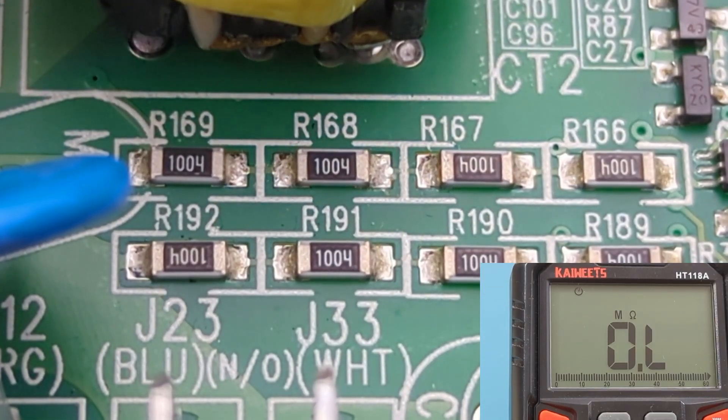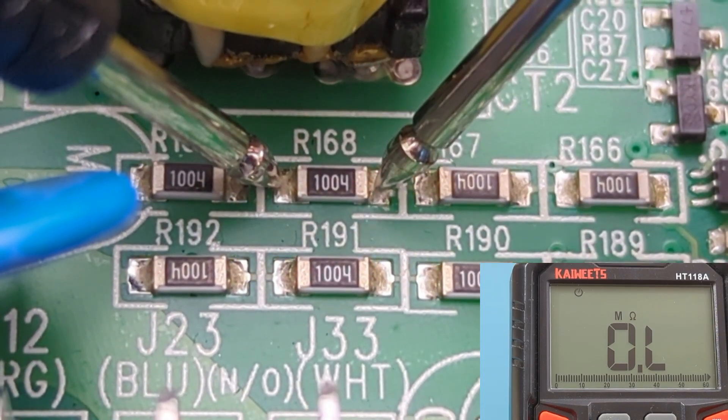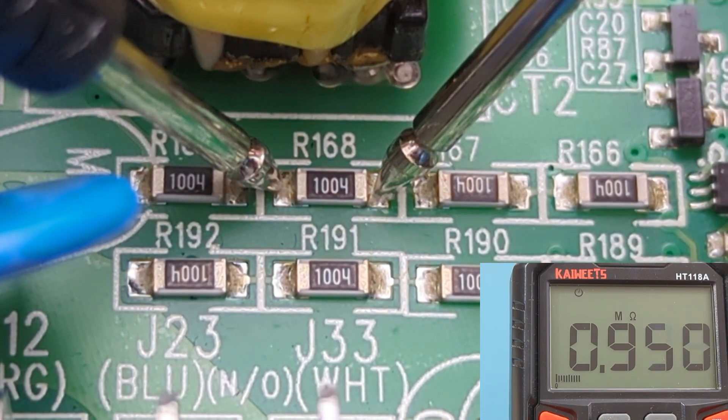This resistor code shows 1004, so we should expect to get around 1 mega-ohm. The reading shows close to 1 mega-ohm, so this resistor is good.